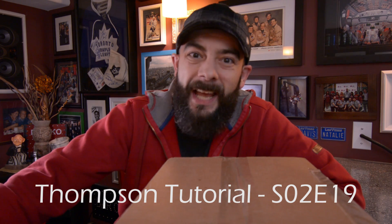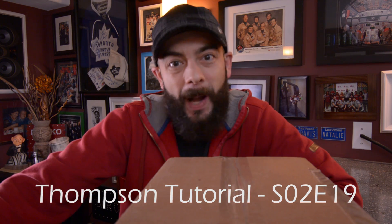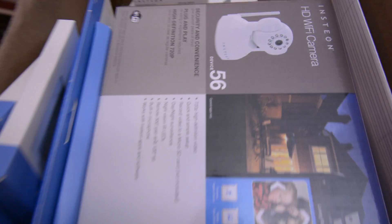Welcome back to the channel. Today I'm going to show you how to set up an Insteon camera. My name is Travis and I film videos about DIY projects I do around my house. If I travel someplace cool, I vlog it, and I give tutorials and reviews on products I use for filmmaking. If you haven't subscribed yet, make sure you hit that subscribe button below.